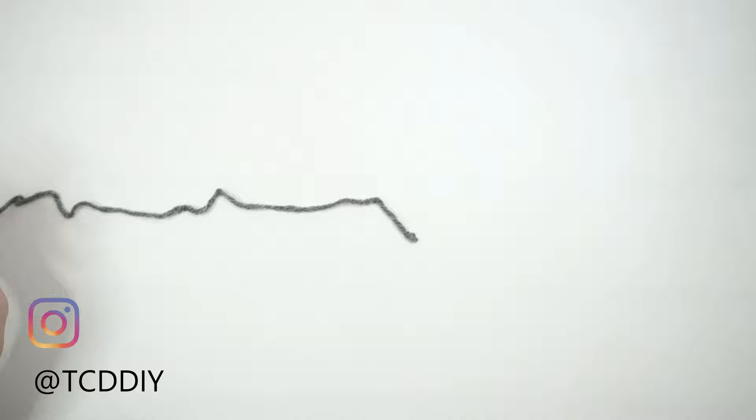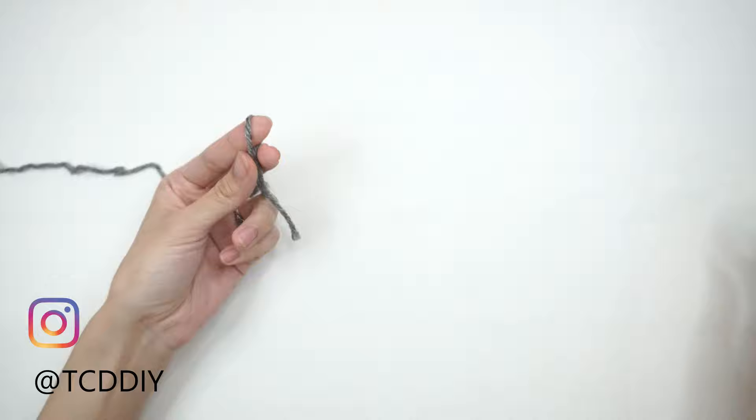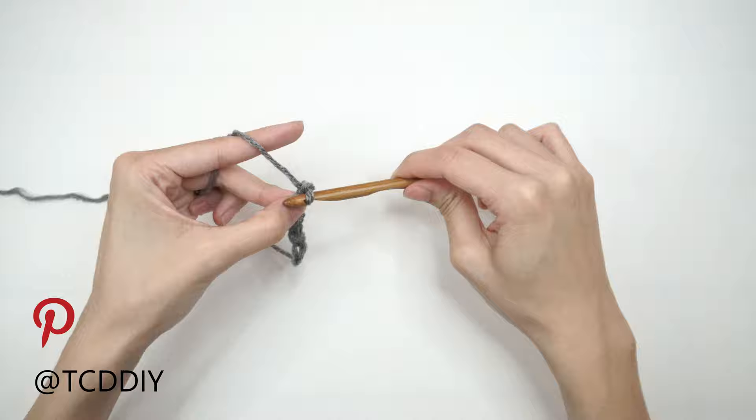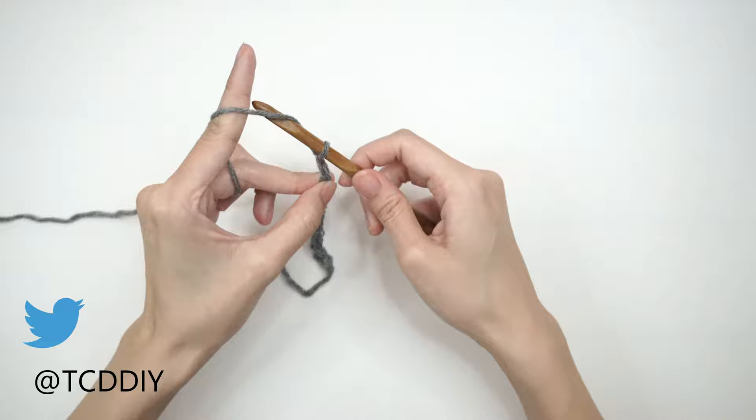Getting this cardigan started, we are first going to grab our category 4 yarn and make a slipknot. Next, we're going to grab our 7mm hook and start off by making a chain that goes from our shoulder down to where we want the bottom of this cardigan to be, keeping in mind we are going to have a decent sized bottom border. So I'm going to start off by making a chain of 21 inches or 53 centimeters, or that comes out to 60 chains.